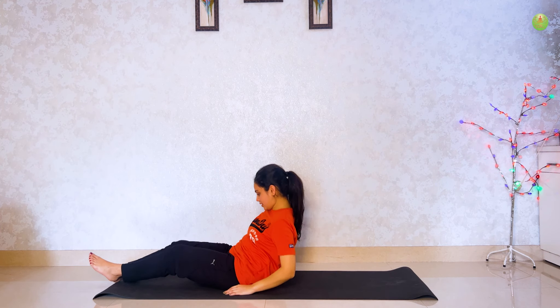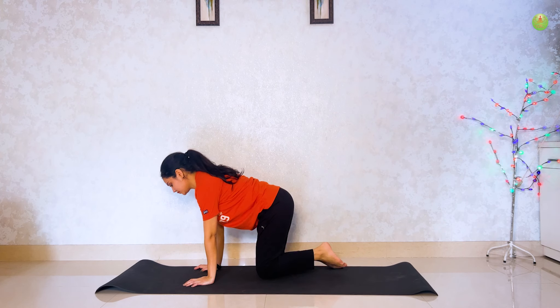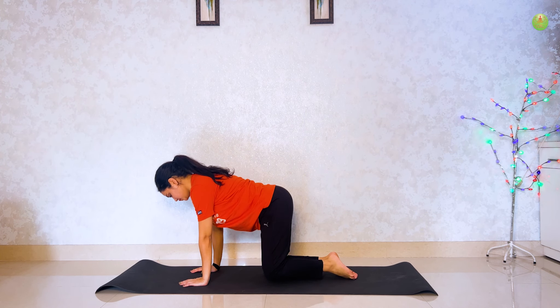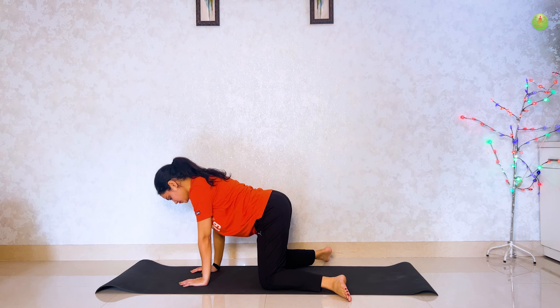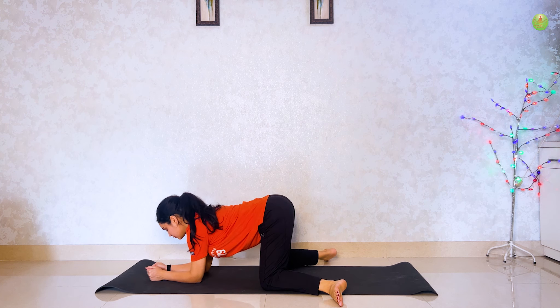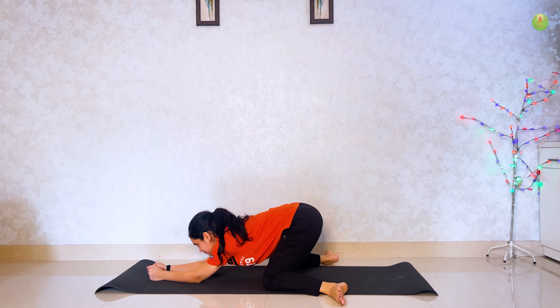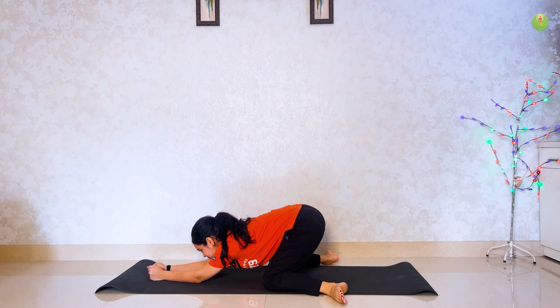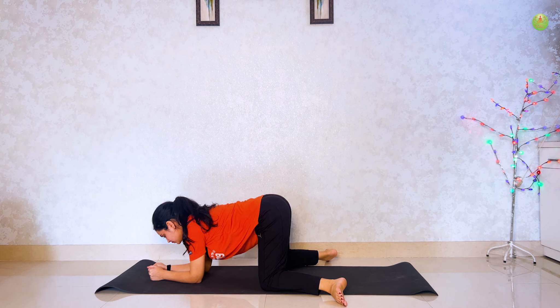Next, frog pose. Come to table pose. Legs ko spread karo, outer side facing. Bend your elbows and push your body back and stretch for 5 seconds. Apni body ko aagay le ke aayen, then again stretch back.